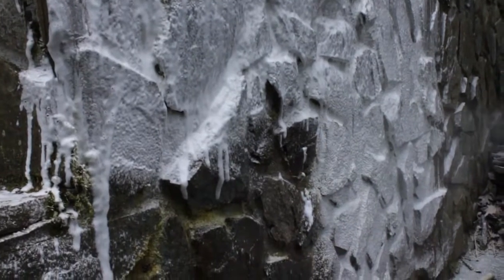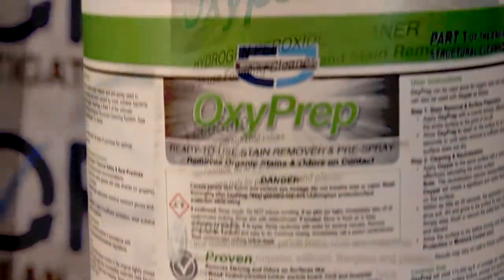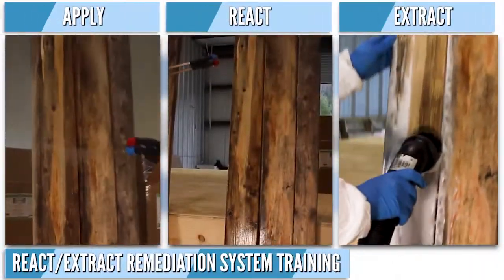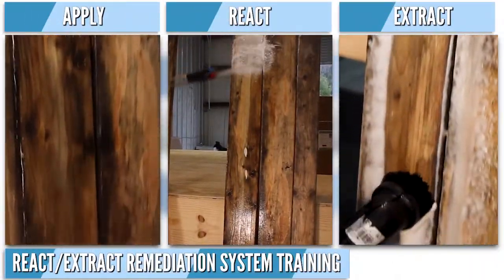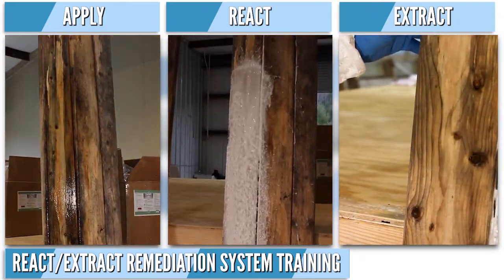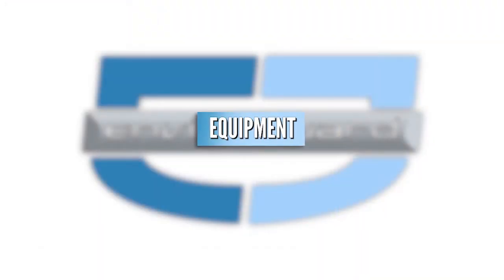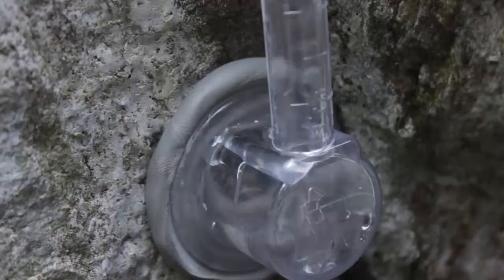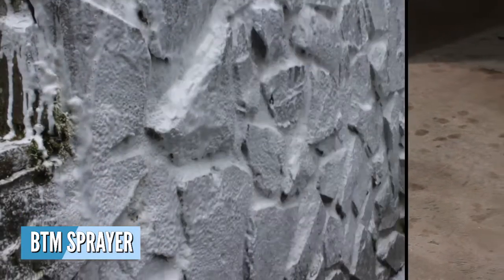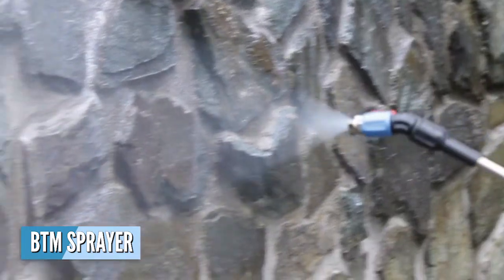Additionally, if cleaning or stain removal is needed, OxyPrep and OxyPAR are used for the React-Extract exterior cleaning protocol. You can learn about how and why they work together to achieve superior results in a fraction of the time in the React-Extract Remediation Systems training module. The equipment needed for this production protocol includes a Rhylam tube for every 500 square feet of area being tested and the BTM sprayer for use in the application of both the React-Extract and exterior sealing protocols.